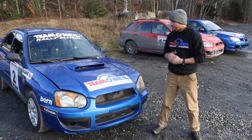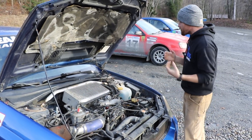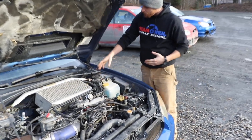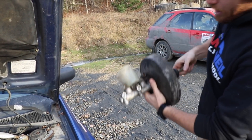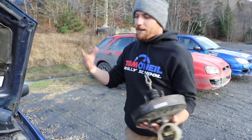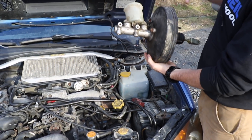A normal road car like this one — this is a rally school car but it's essentially very close to stock — inside the vehicle you've got the brake pedal. When you press on the brake pedal, you've got a brake booster and a master cylinder with a reservoir, which is tucked up in a hole and very hard to see, so I found one to show you. When you push on the brake pedal, it pushes a piston through the booster and into the master cylinder, which pressurizes brake fluid and sends it out through the lines to the calipers.